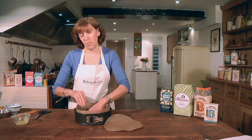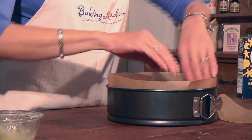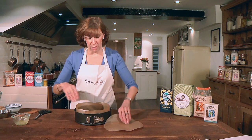This will mean that if you're making a fruitcake or maybe a cheesecake, the cake will come away from the sides of the tin easily. If you're making a rich fruitcake — something that's been baked for a long time — it's a good idea to do a double lining.